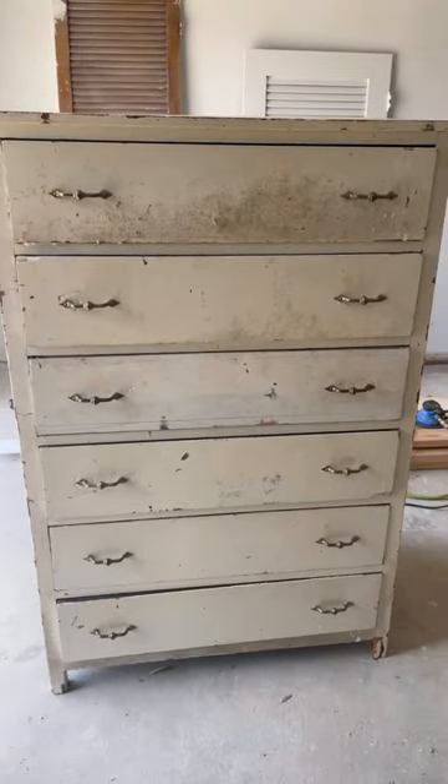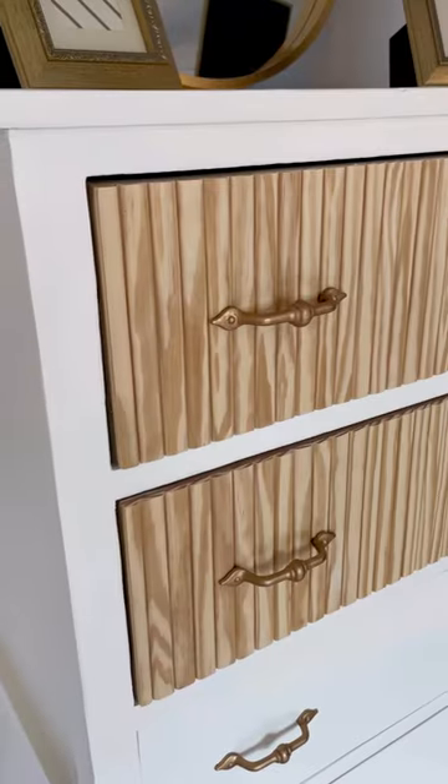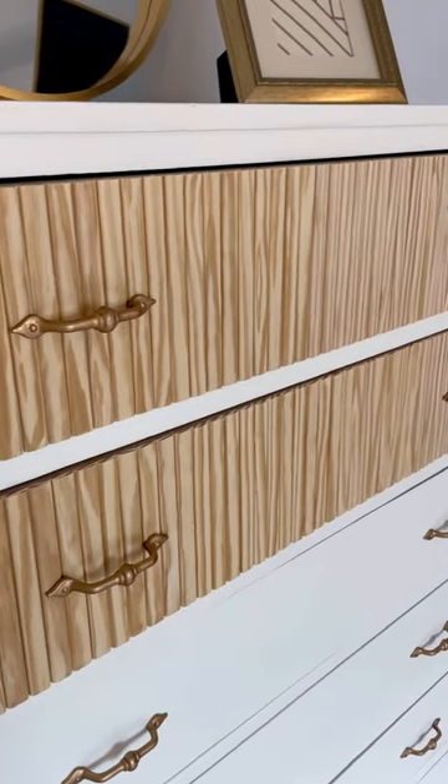Here's one more look at the before, and here is the final result. This dresser was definitely a challenge and I will not be doing another one like it anytime soon, but let me know what you think.